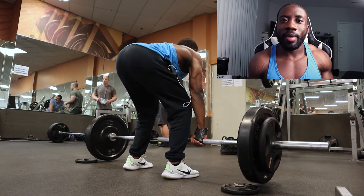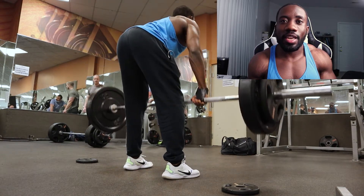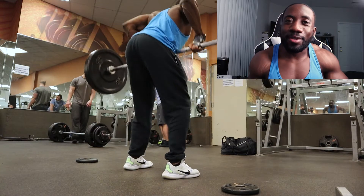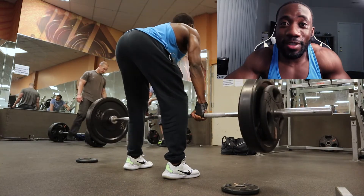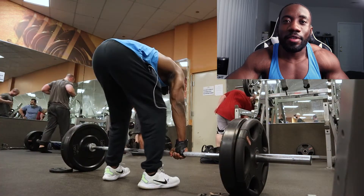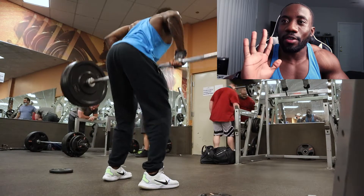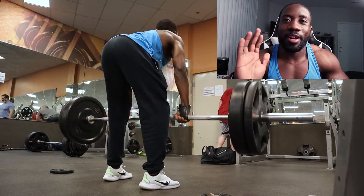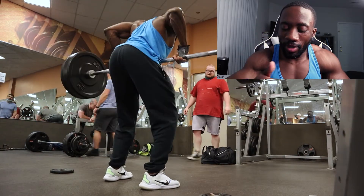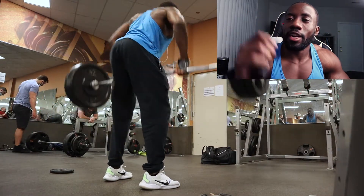We're back from the gym after giving these bad boys a try. I will say that they're pretty good. I was able to lift more weight than I usually would have done otherwise, and my wrists definitely feel great. My palms and calluses are doing awesome — they should be going down pretty soon the more I use these, especially thanks to the padding. It's pretty thick and that really helped.